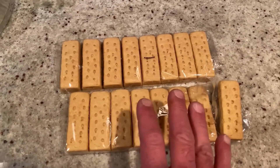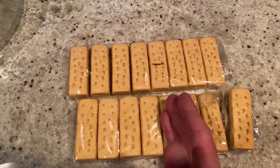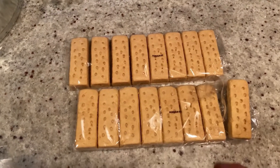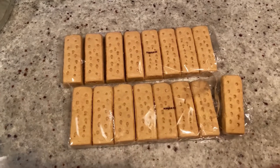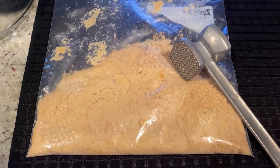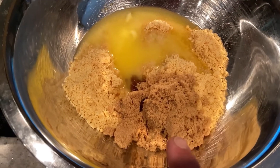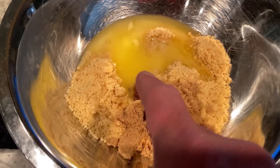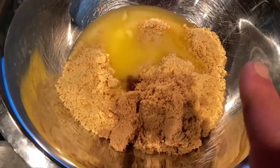I need about two cups of crumbs, so I'm going to use one and a half of these packages. If you have a food processor, that's awesome. If not, put them in a plastic bag and just whack them with a mallet until they're crumbly. Into a bowl, the crumbs are going to go with a quarter cup of packed brown sugar and one stick of melted butter. If you use unsalted, you want to add about a quarter teaspoon of salt. If you use salted, you don't need to add any more.